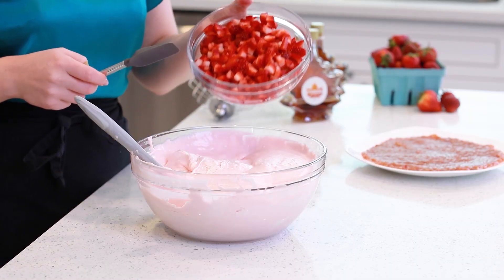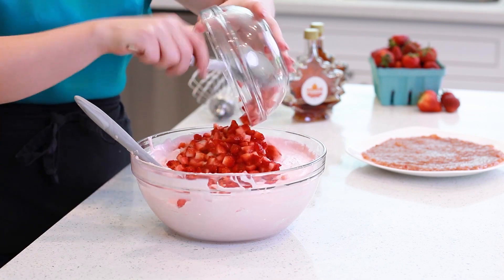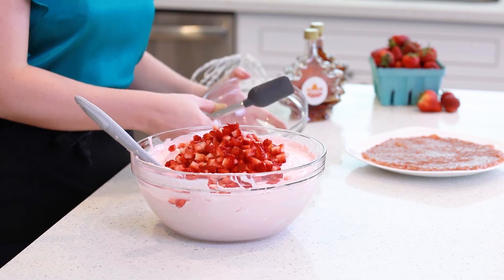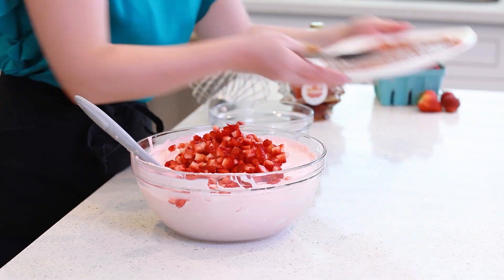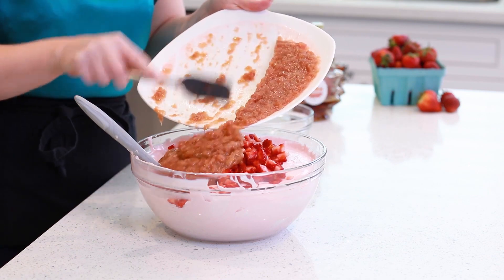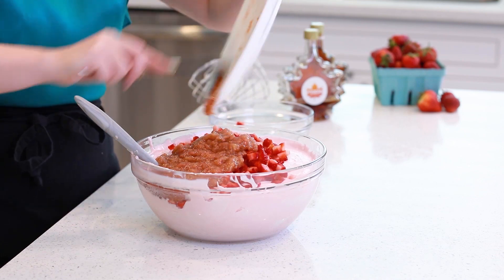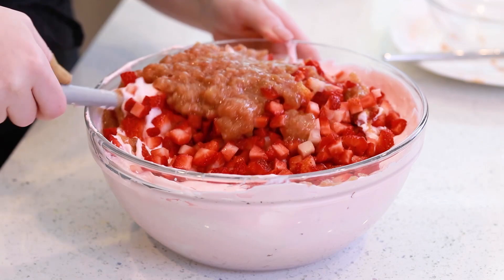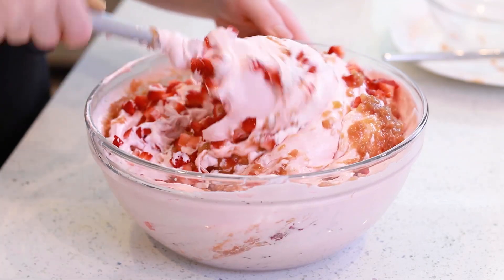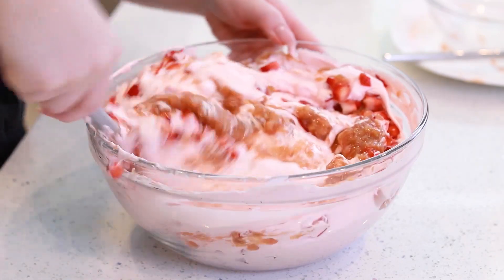I'm also going to be adding in three cups of diced strawberries — drop those right on top. My rhubarb jam has cooled nicely, so I'll grab that and add it in as well. You guys are going to love how strawberry and rhubarb combine together — it's like a match made in heaven! I'll grab my spatula and fold everything together, making sure there are uniform bits of strawberries and rhubarb jam throughout the cheesecake batter.